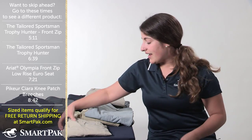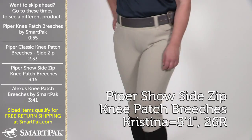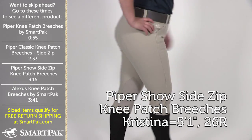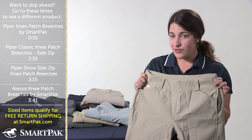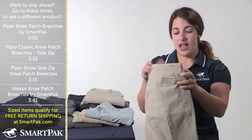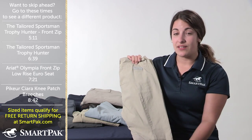The final one in the Piper lineup for me is the Piper Show breech, and this is a completely solid tan breech with a side zip feature as opposed to a front zip. I don't show as much as I used to, but I bought these for lessening in clinics because it's nice and traditional, and it's a very affordable, comfortable breech to spend long hours in.